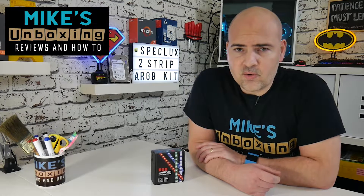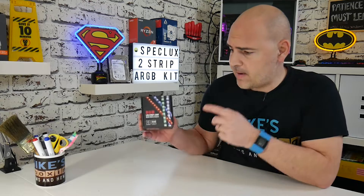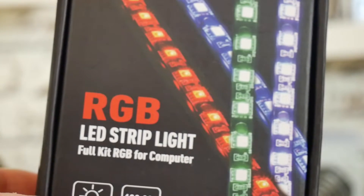Hi, this is Mike from Mike's Unboxing Reviews on How To, and today we're going to take a look at an addressable RGB controller kit from Speclux. Keep watching to find out more.